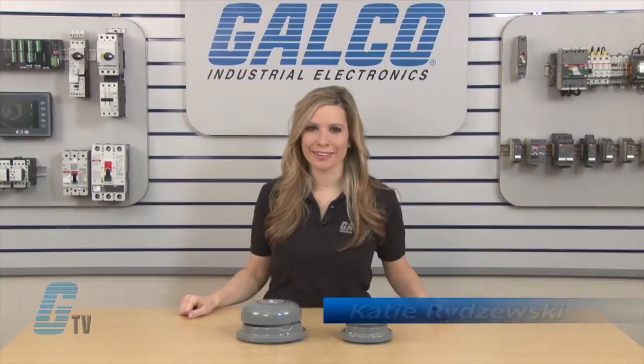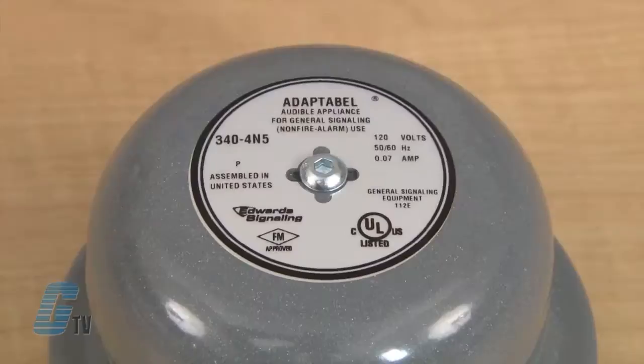Welcome to G-TV. Today I will be showing you Edwards Signaling 340 Series AC Vibrating Bells.